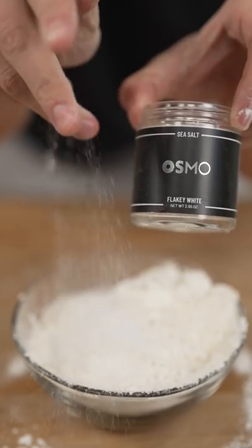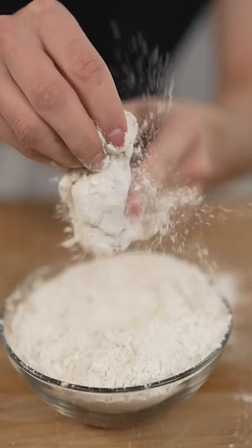For our dredge, potato starch, Osmo, garlic powder, and smoked paprika. Now dredge your wings and tap off that excess.